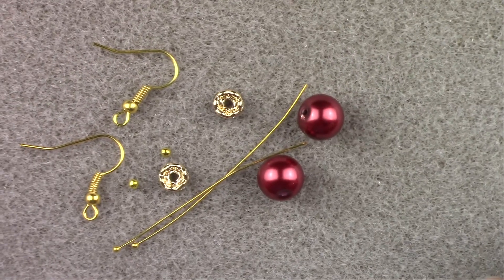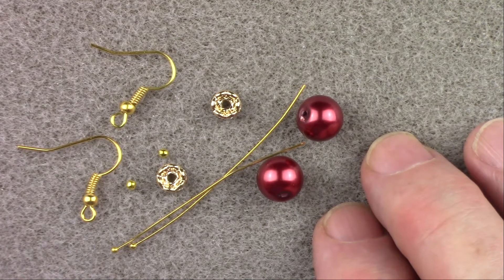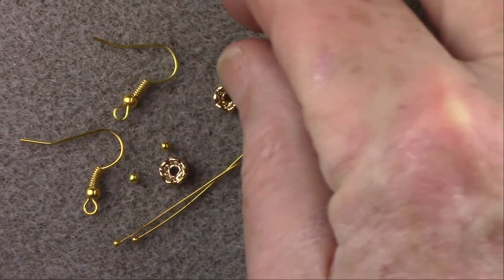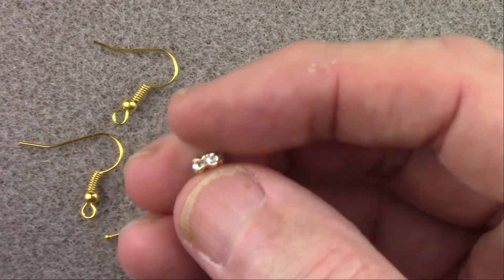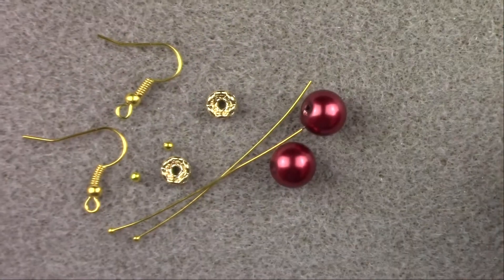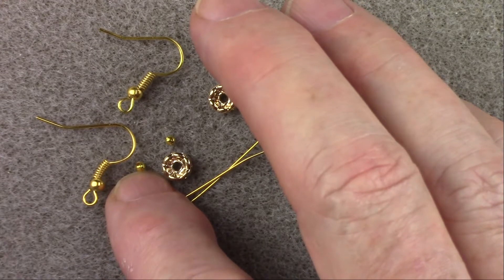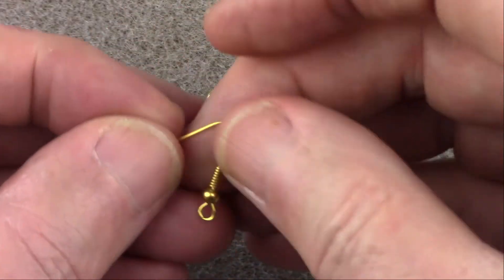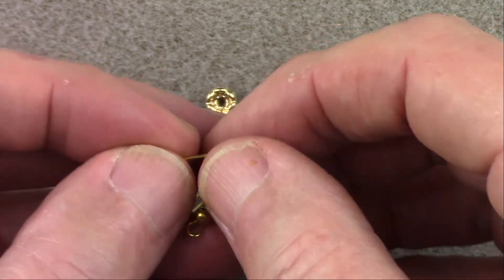To make these earrings you're going to need a couple of 10 millimeter glass pearls — though any 10 millimeter round bead will work. You'll also need a couple of two-inch head pins, two crystal rondelles (a little metal disk bead with crystals embedded all the way around, 6 millimeter), a couple of two millimeter beads (optional but recommended), and finally an ear wire. We think French ear wires look the most like ornament hooks.